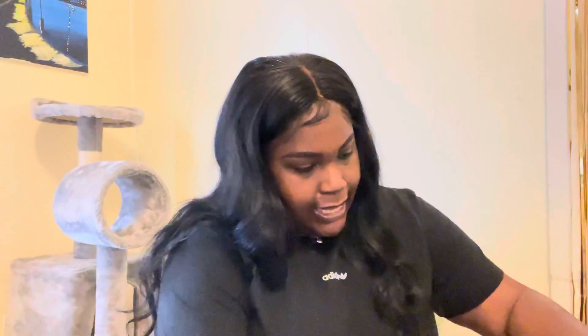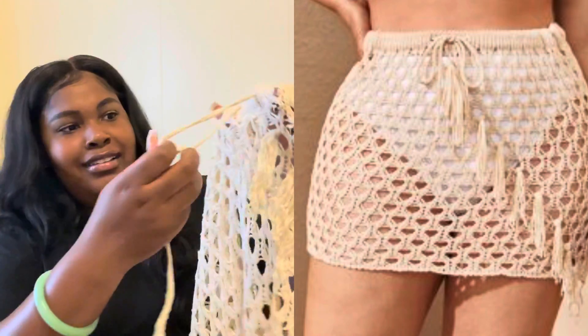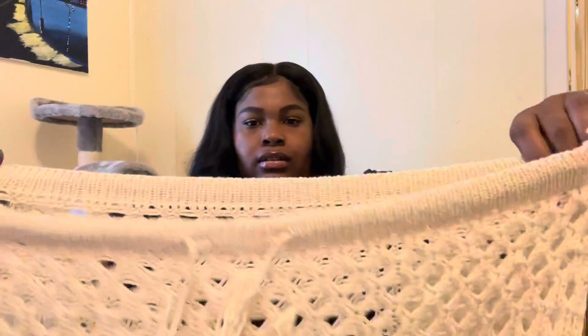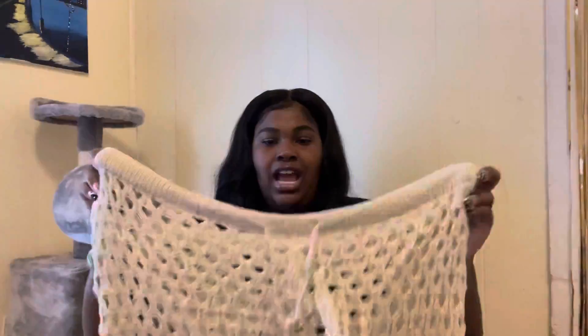This is what I was really super excited for — it's a cover-up but it's like a skirt, no top, and it's netted material. Oh, what the heck, why does it look like — oh my god, this is not gonna fit my way. I don't even know what size this is.